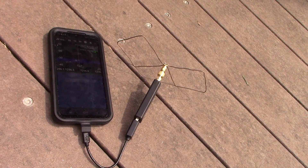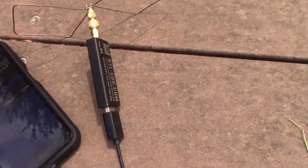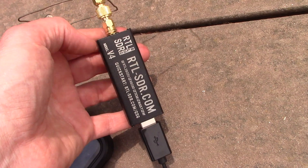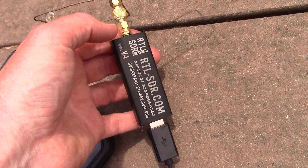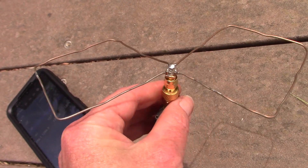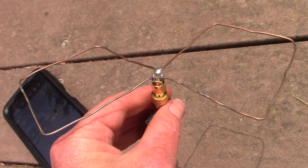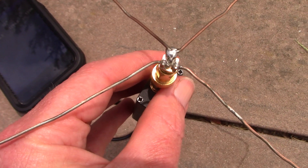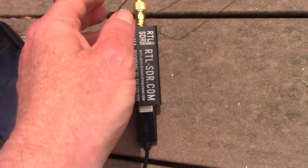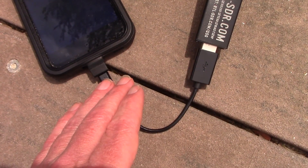A quick look at how you can receive 23 centimeter signals with an Android mobile phone. You need an RTL-SDR — it needs to be the genuine version; others are not so stable. This is version 4, which you need. You also need a suitable antenna — this is a bike rod which has a little bit of gain, a bit more if you put a reflector behind it. It's just some wire soldered onto the back of an SMA socket. Then you need a suitable cable that goes from the USB on the RTL-SDR into the phone.